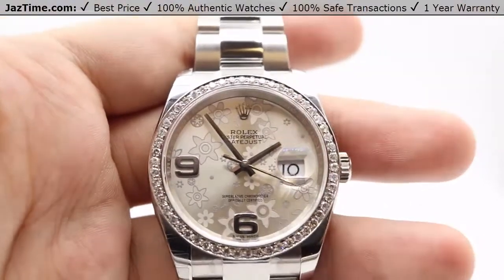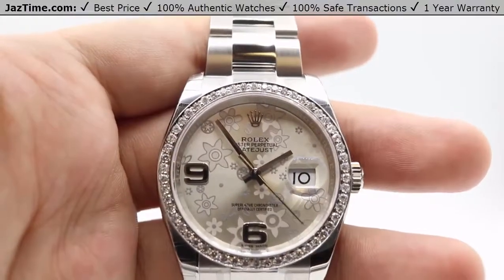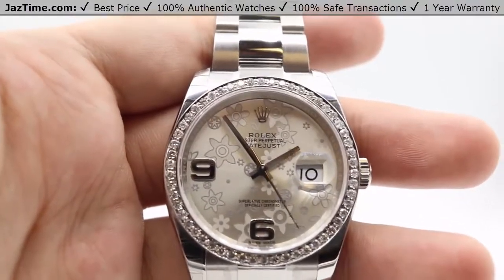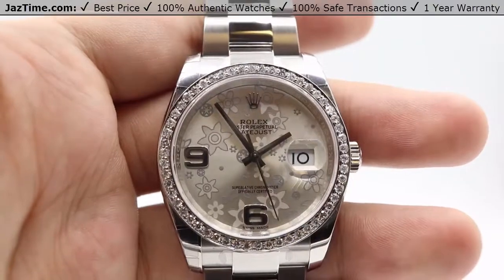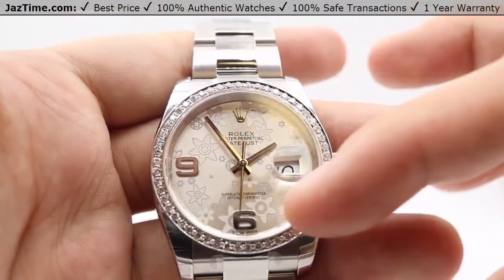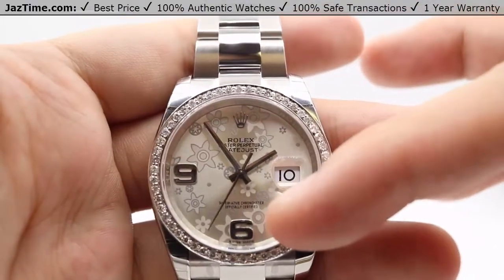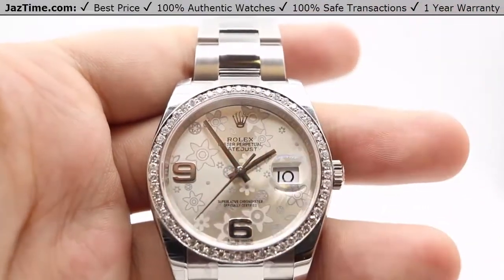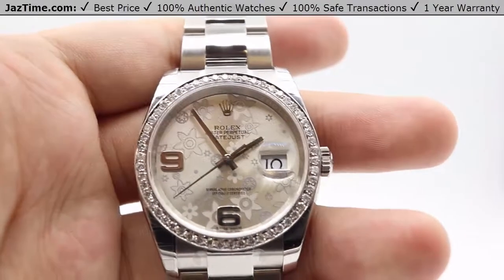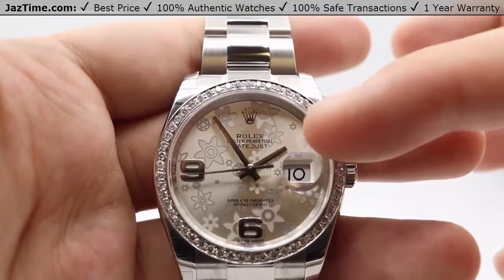Moving on to the dial — the specific configuration I have in hand is a silver dial with a floral patterning, which is very unique to the Datejust models. It's a beautiful floral pattern in the background. We have simple hour marker landmarks at the six and nine in Arabic numerals, fashioned in 18 carat white gold to prevent any tarnishing.